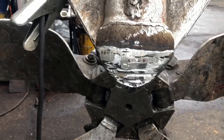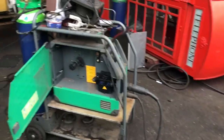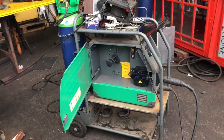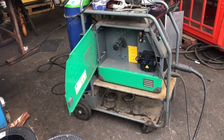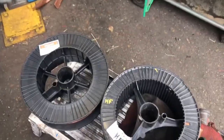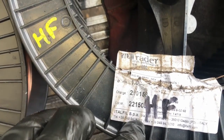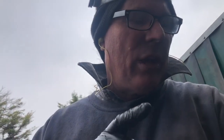Now we have to change the wire in the machine. Here we have the machine — it's called Megatronic, made in Denmark. Not cheap, these machines. It's one millimetre wire. There it says 600 — the 600 represents the composition of the hard face. It has nickel and chrome in it for wear resistance.